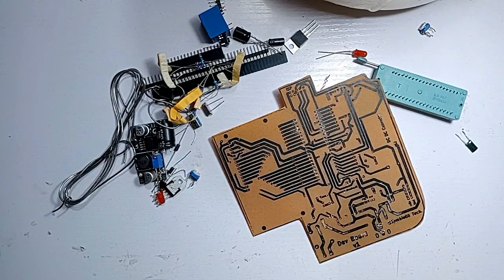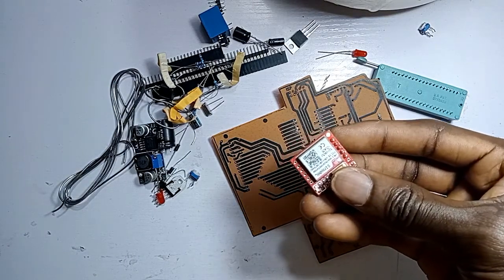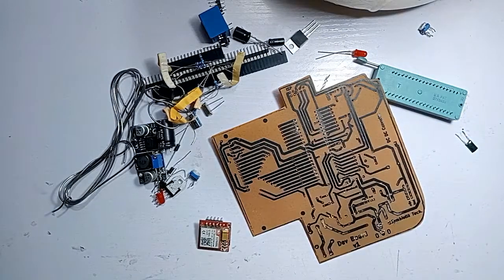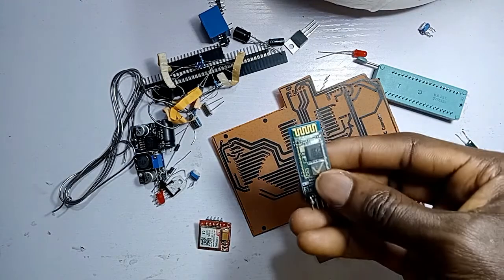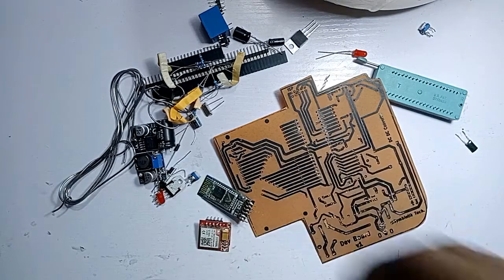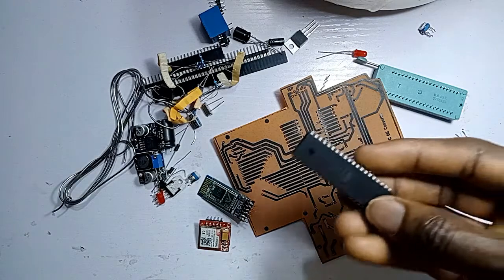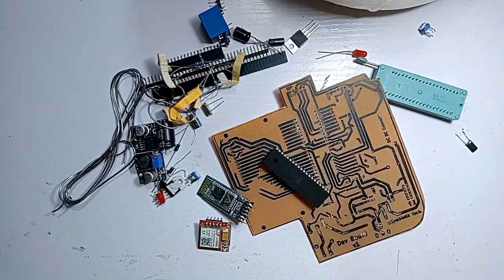This board is going to be having a lot of features. For example, we are going to be incorporating the SIM800L GSM module, HC-05 Bluetooth module, and other features. Also, we are going to be incorporating an inbuilt programmer.